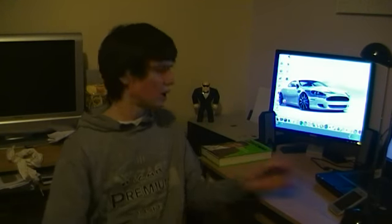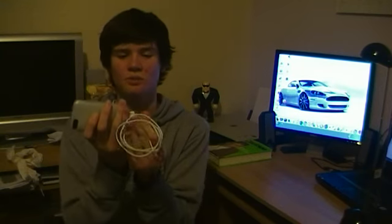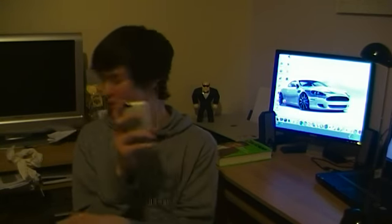Jailbreaking is great. Blackra1n is so simple to use — you simply plug your iPod or iPhone with the USB straight into your computer, open up Blackra1n, click 'Make it Rain', then simply reboot your device, which takes probably about 30 seconds. Sometimes you might have to restore it, though — it depends on what operating system you're running.